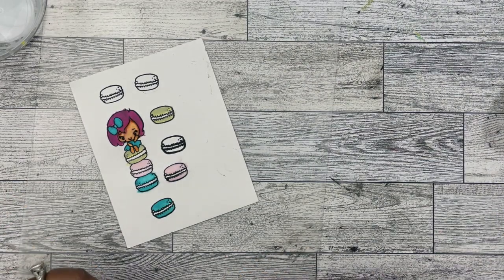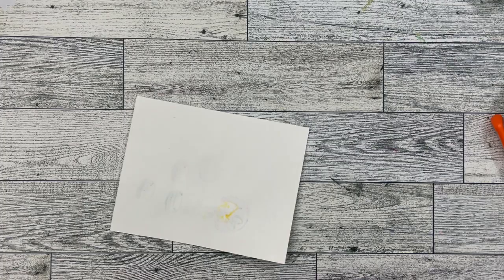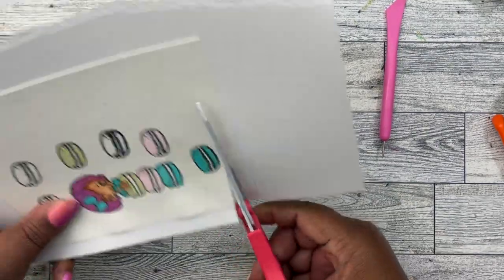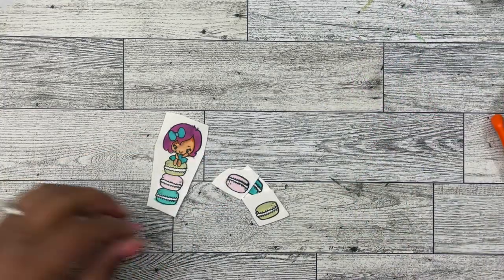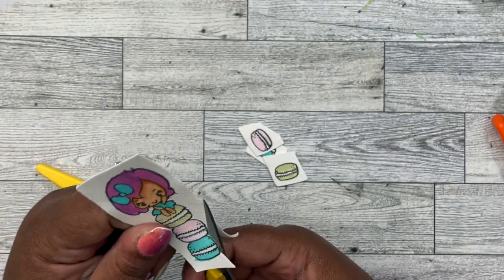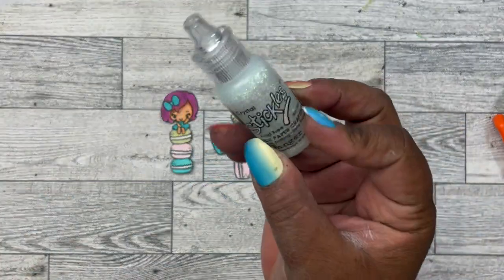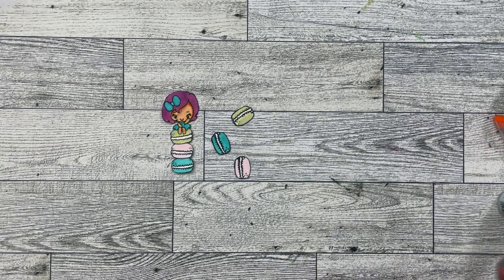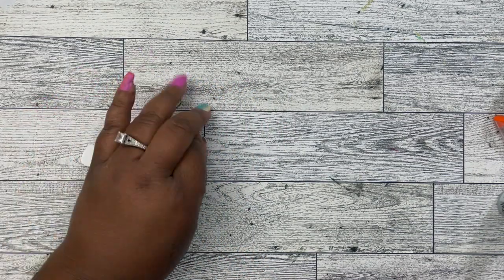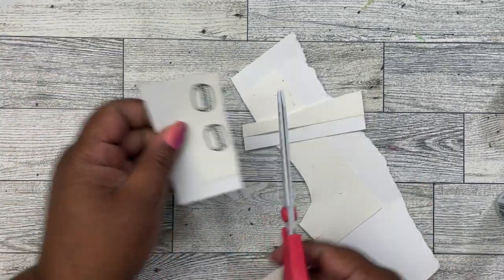Now I'm just going to dry these with the heat tool — all nice and dry. Now I'm going to add some double-sided tape to the back and add it to some heavyweight cardstock, then cut this out. I'm going to take my fussy cutting scissors and cut all around the perimeter of the stamped image. Those are all done and they are so cute! I decided to go ahead and add a little bit of stickles on the middle of the macaroons once they're all done. I'm going to go back and color one more of those macaroons really quickly.